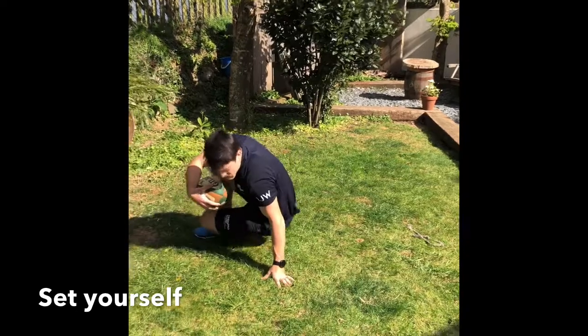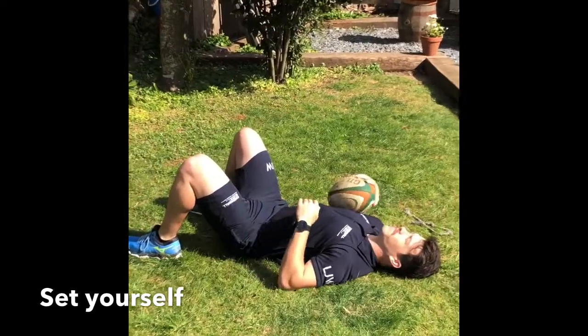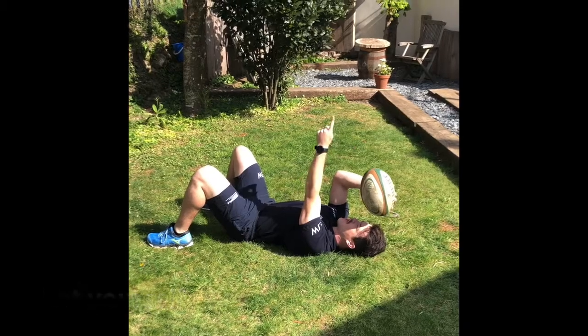I'm going to lie on the ground, knees are going to be up, and I'll place the ball above my head just there, so the Gilbert is all in a straight line.